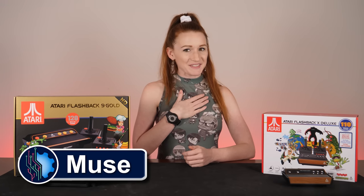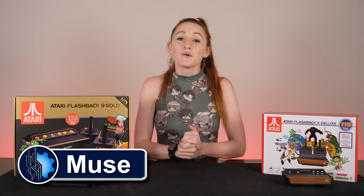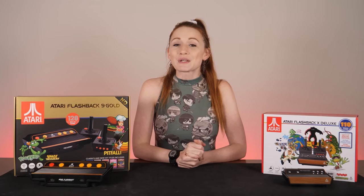Hello there, I'm Muse and this is TechDeals. Want some award-winning games you don't need a graphics card to play?